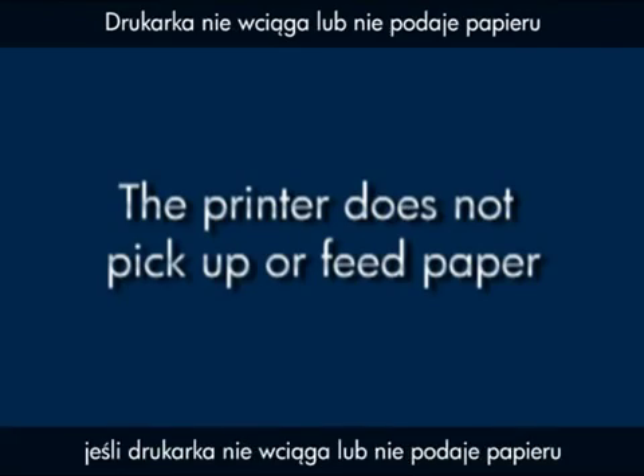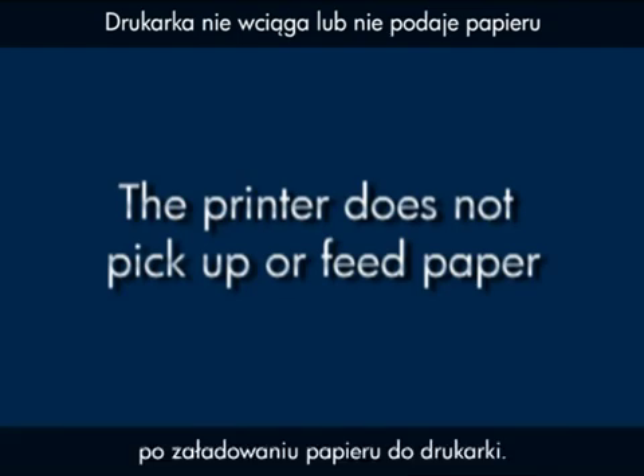This video will show you what to do if your printer does not pick up or feed paper from the input tray when you do have paper loaded into the printer.